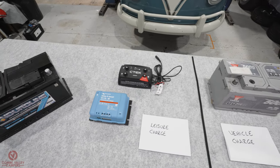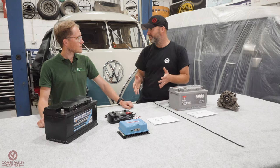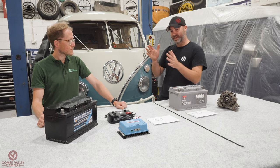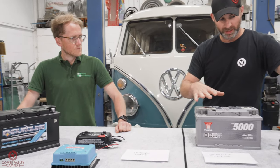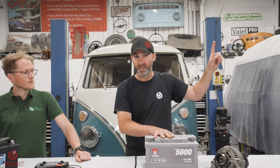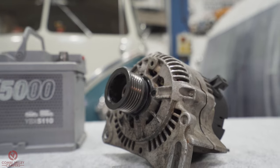Leisure electrics in a camper van can be quite confusing sometimes. What we have today is a back to basics explanation about split charging, and in particular if your vehicle has a smart alternator and using the battery to battery charger. We've spoken about smart alternators in a previous video — there's a link to that — which explains what a smart alternator is and how to check if your vehicle has one.